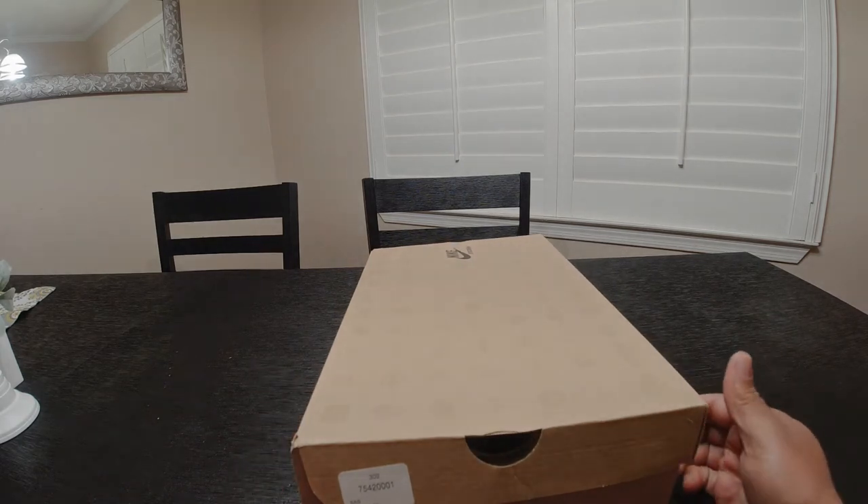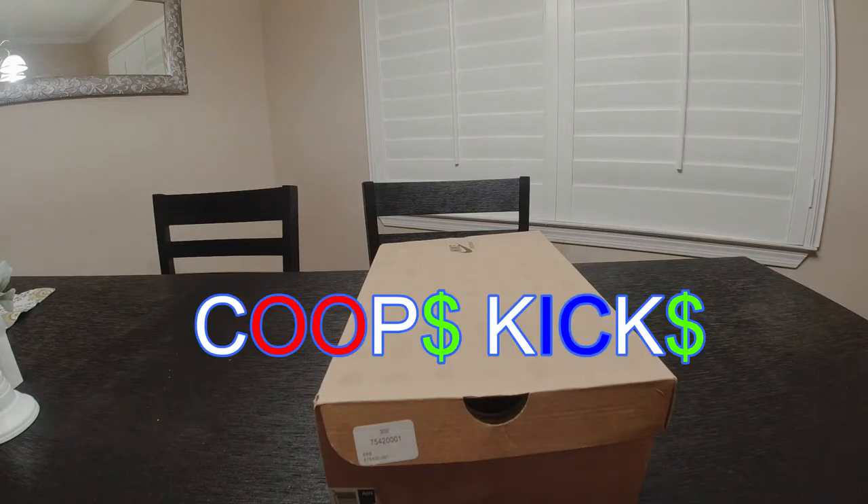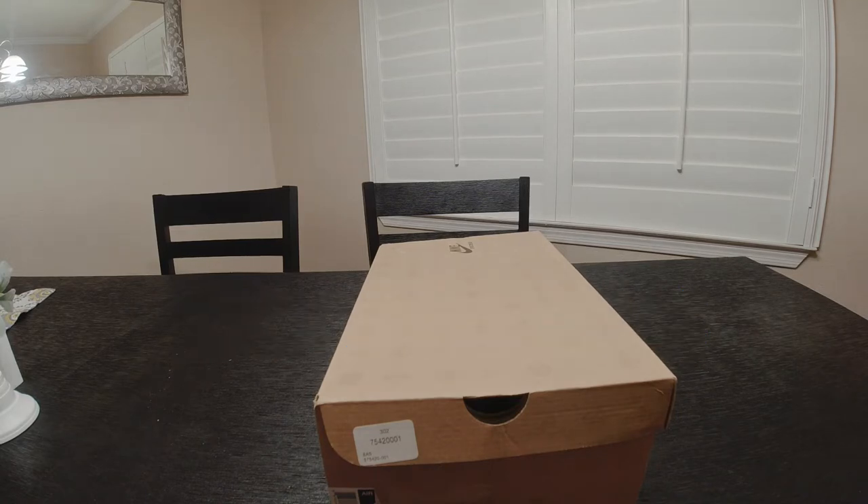What's up and welcome to Coops Kicks — we are back with another video. Today we're going to keep it going with this OG, original gangsta vibe that we've been going with.